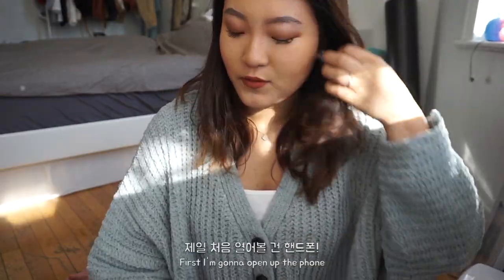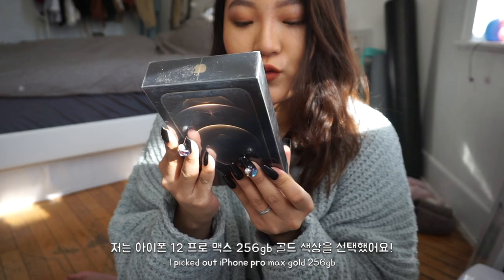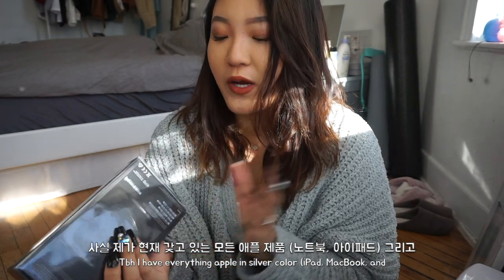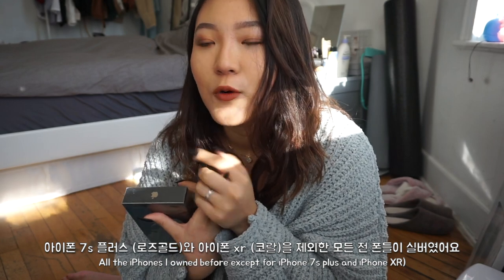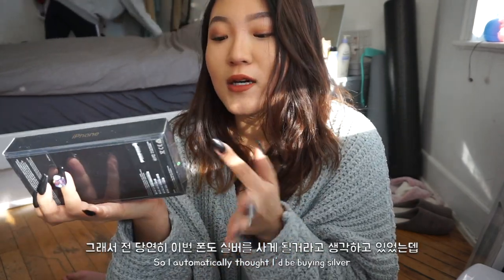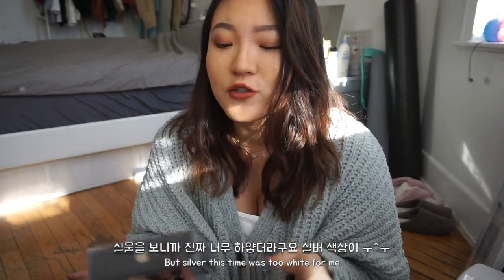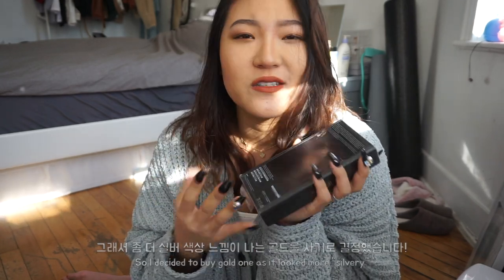First, I'm going to open up this new phone. I got the iPhone 12 Pro Max, 256GB in gold. I have everything Apple in silver — my laptop, my iPad, and my old phones were also silver, except for rose gold for the iPhone 7 and the Coral I have right now. I automatically thought I was going to get silver, but then I saw silver being very, very white this time, so I just wanted to get the gold one because it looked more silvery, if that makes sense.